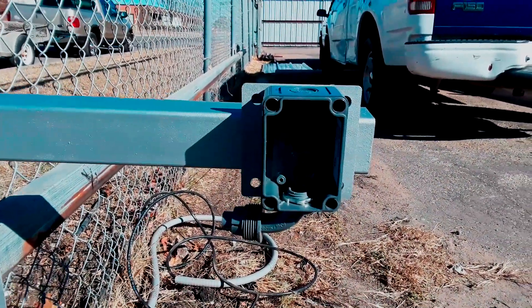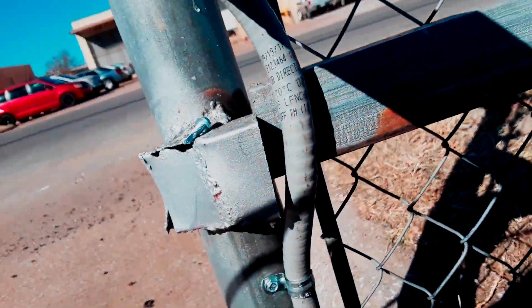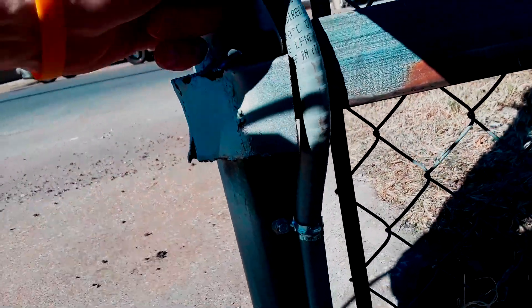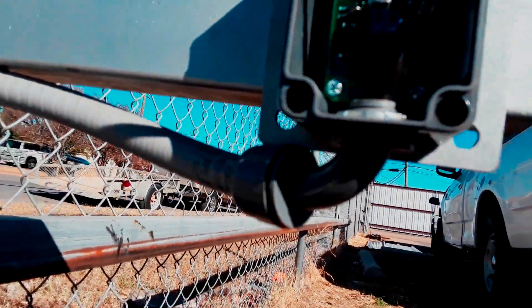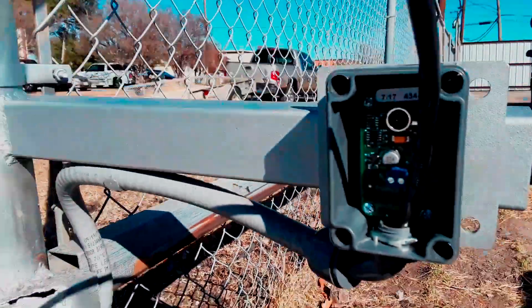Conduit is run up to the box and strapped on there. Unfortunately I had to work with what I had here — they weren't sure whether this part of the fence was going to stay, so I left enough slack. If it does stay we're good, and if it doesn't you'll just be able to throw another strap on there. That's how the bottom looks — just pushed it in there and we were good to go.